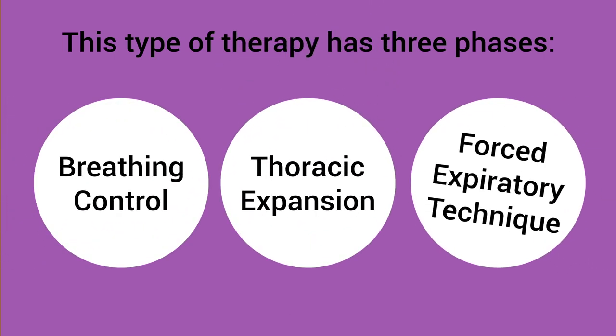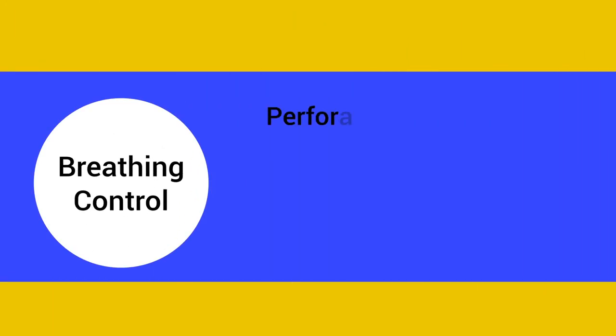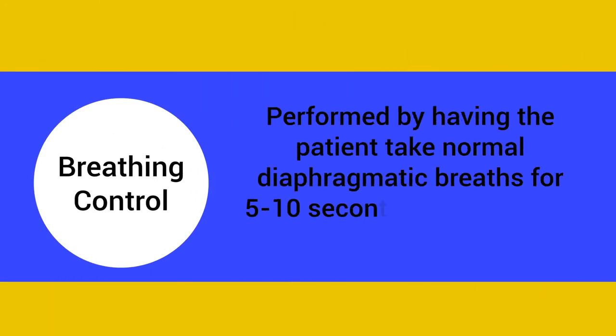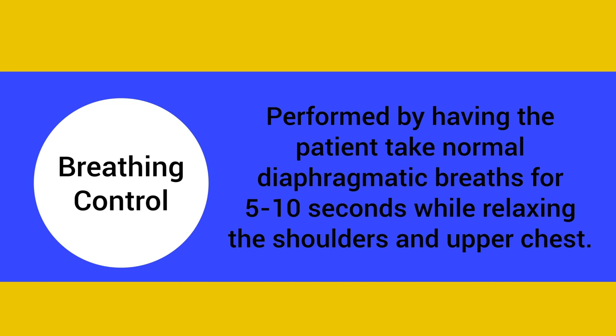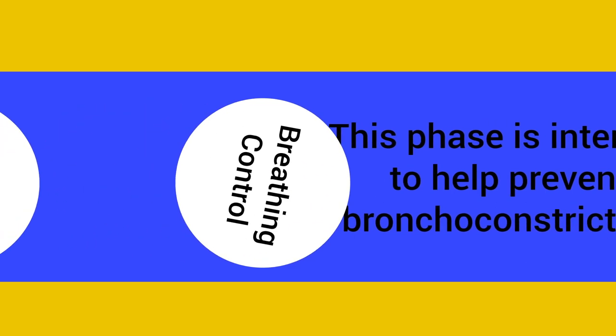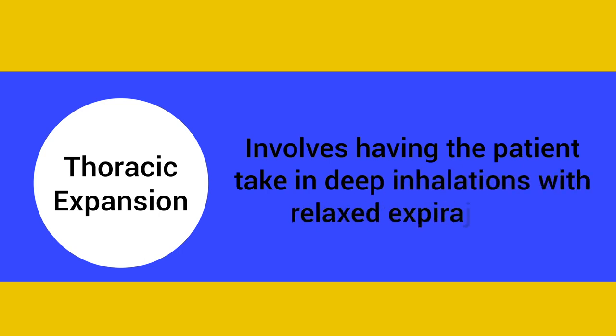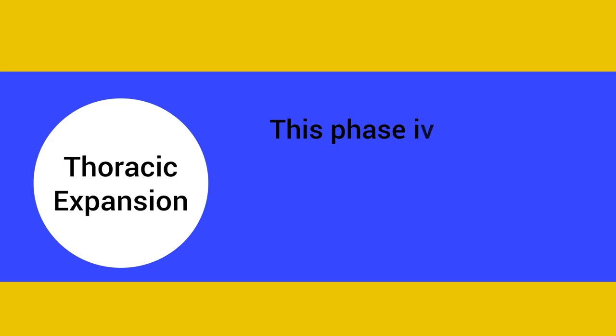This type of therapy has three phases: breathing control, thoracic expansion, and forced expiratory technique. The breathing control phase is performed by having the patient take normal diaphragmatic breaths for five to ten seconds while relaxing the shoulders and upper chest. This phase is intended to help prevent bronchoconstriction.